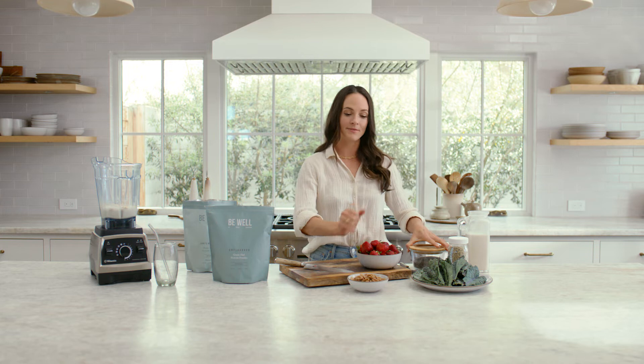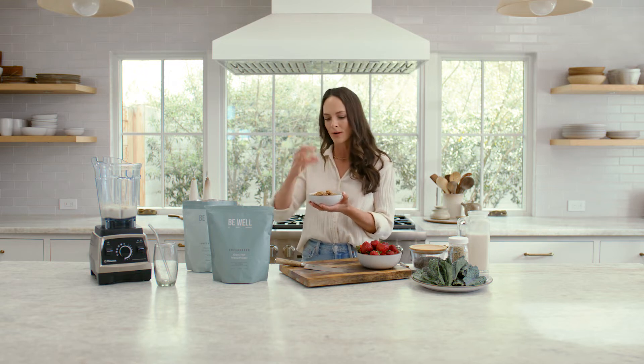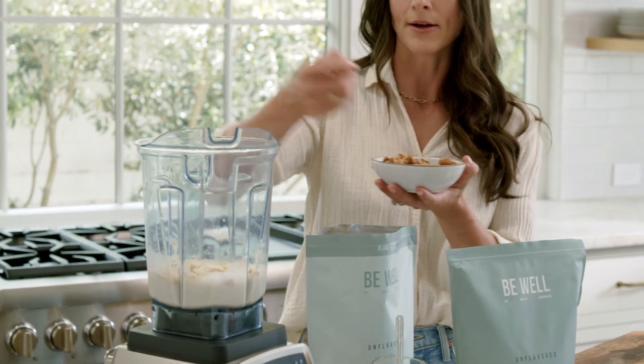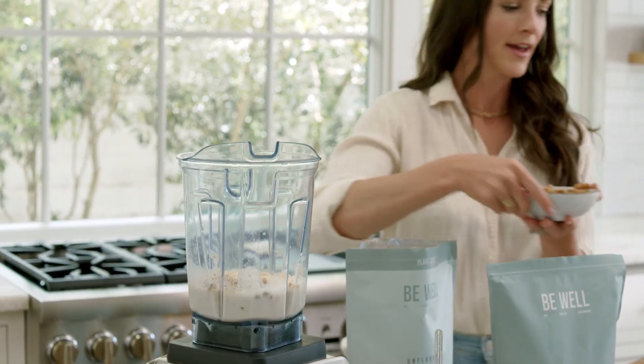Next we want to add some fat, and today I'm gonna add whole walnuts. Anytime you're adding nuts to your smoothie it's gonna thicken your smoothie, and it's also fun if you're looking for a little bit of chew or bite. About two tablespoons of whole dry roasted walnuts.